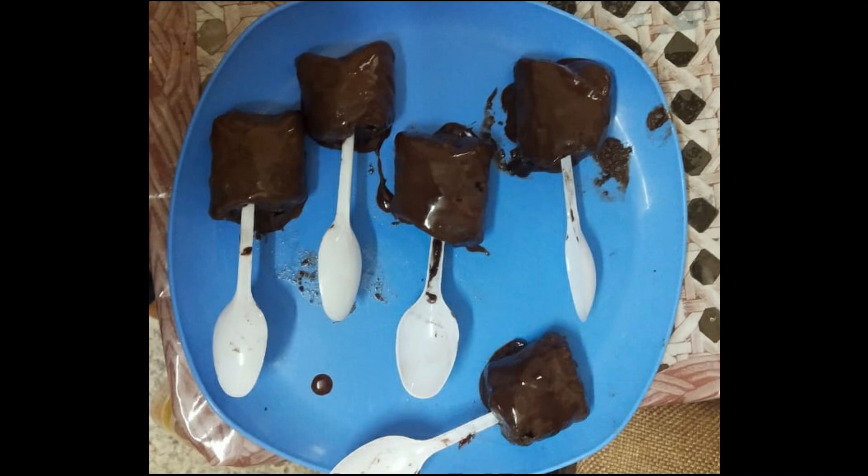After dipping, your Oreo Chocobar ice cream is ready — and this is how it looks! I hope you liked this video. If you did, give it a thumbs up, and if you want more such videos let me know in the comment section below. Do make it and share your results. I'll be happy to answer your questions or reply to your comments. See you all in the next video, bye!